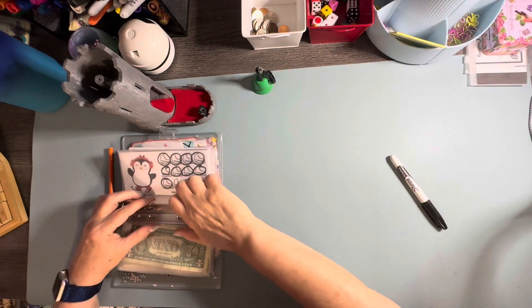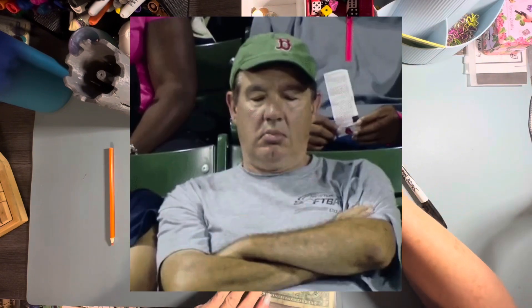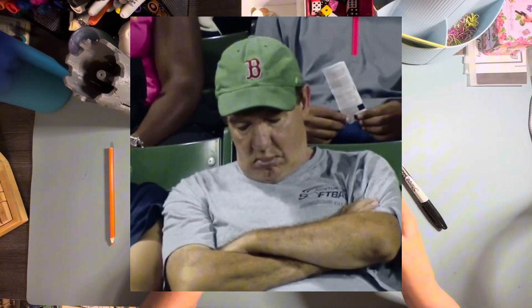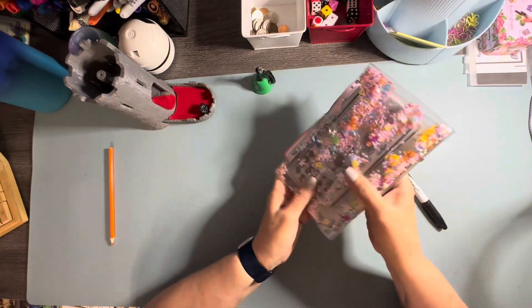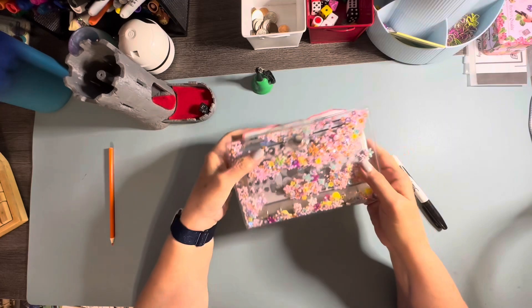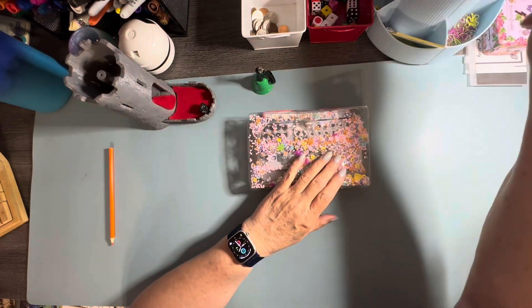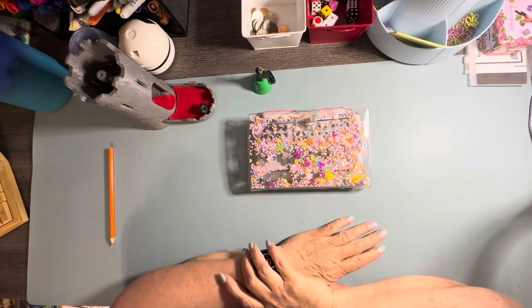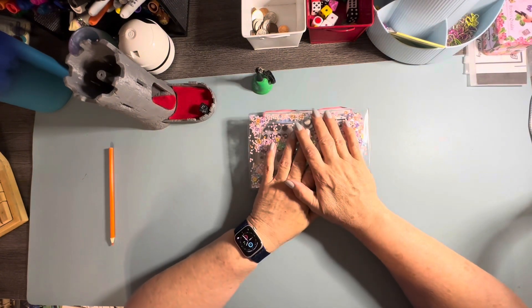And just like that, guys, we are done. That wasn't too long, was it? I love good short videos, but fun videos. Look at my beautiful binder — somebody sent me this and I love it, it's beautiful. But guys, that's it for the day. I thank you so much for joining me. Tomorrow is Savings Challenge Tuesday, so I will see you then. Bye-bye.